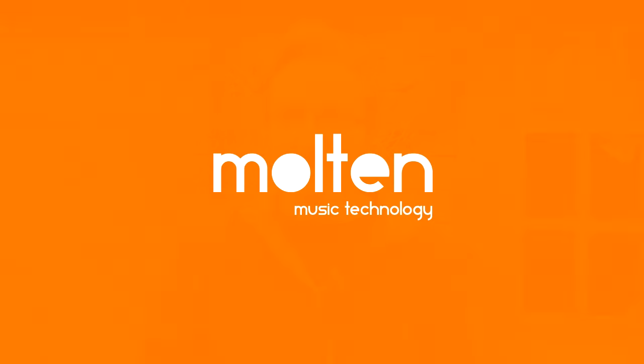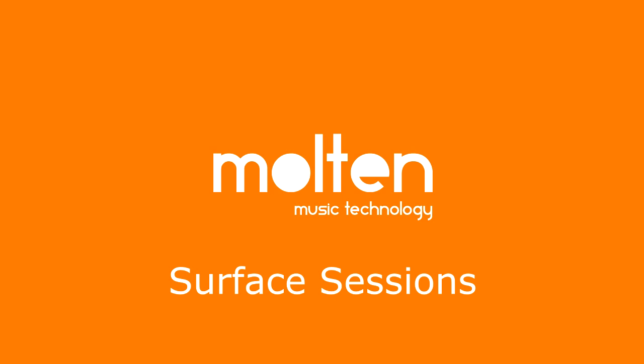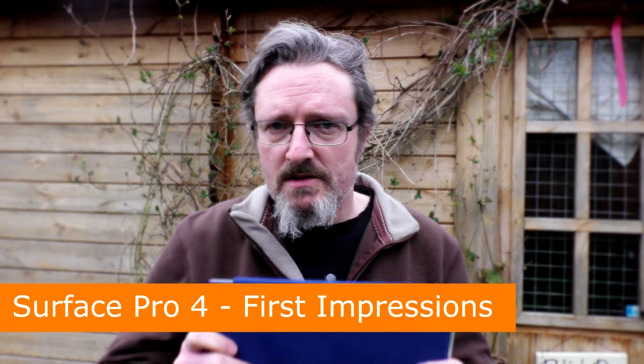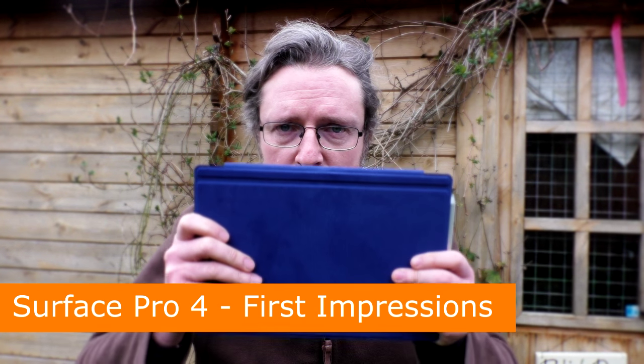Hello, I'm Robin Vinson, and welcome to this, the beginning of our Surface Pro 4 journey. I wanted to let you know what the plan is, to rough out a bit of a schedule, and to introduce you to my first impressions of the Surface Pro 4.